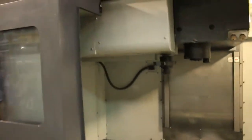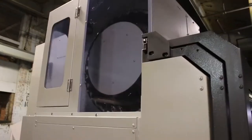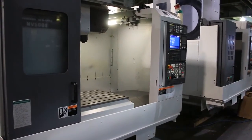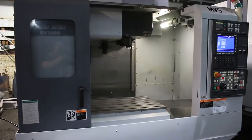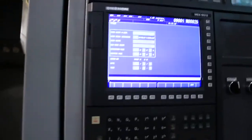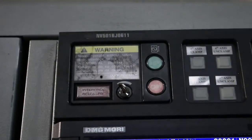The machine also has an MSX5013 Mori Seiki control and a Fanuc back end — all Fanuc servo motors and drives. Thank you for watching our video. That's for sale number two. Thanks again.